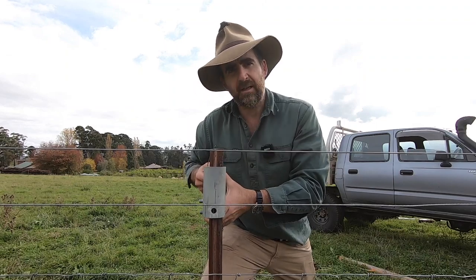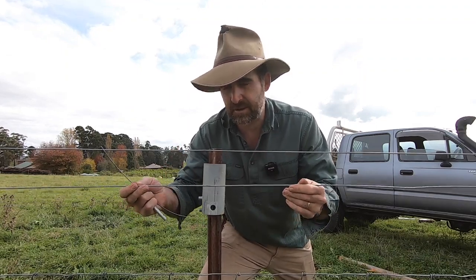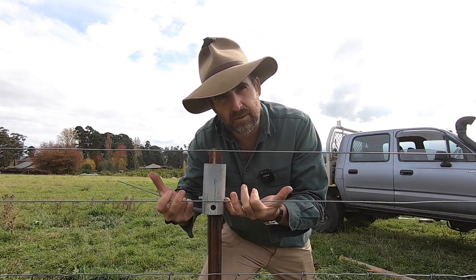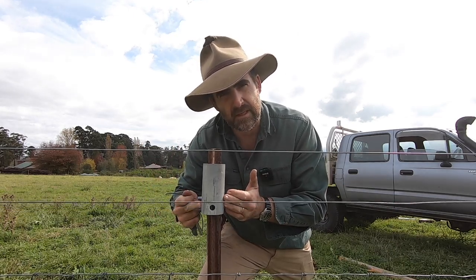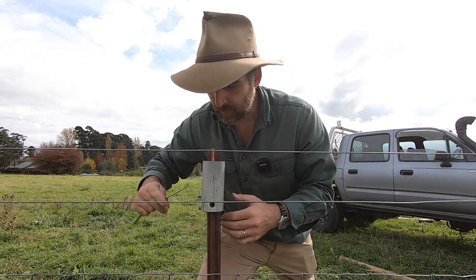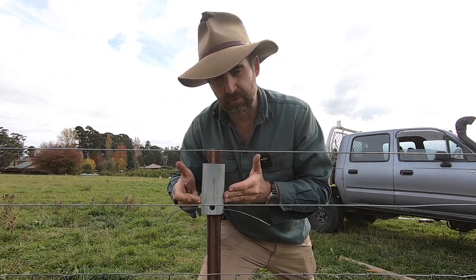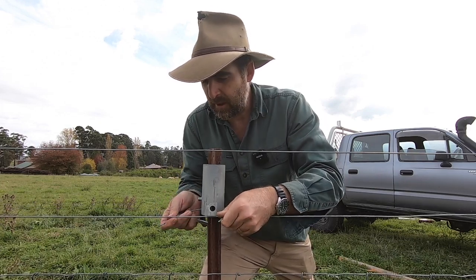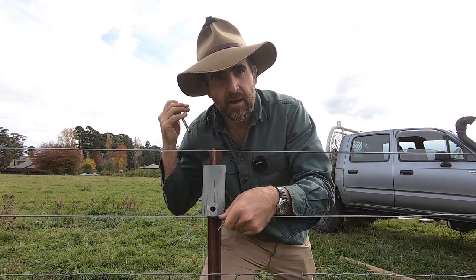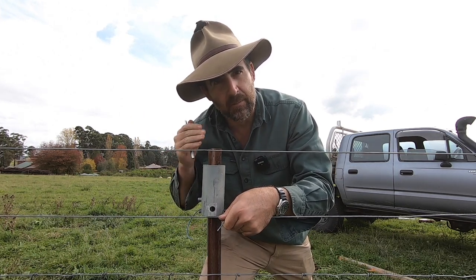Now we have to secure the top of the end assembly to the post and also secure this wire back onto the fence. We're going to use a piece of normal fencing wire and the holes provided in this kit — through the hole in my star picket, through the two holes provided in the top cap on this end assembly. Bend one over the top, one underneath. Use my twitcher and reattach my fence wire. That's going to secure the top of this end assembly to the post.